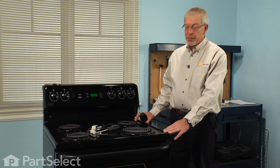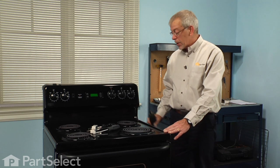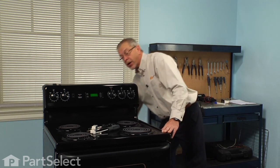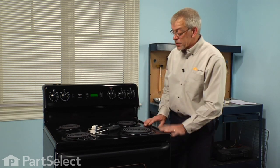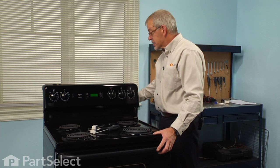Before we begin the repair, the first thing we'll want to do is disconnect the power to the range. If it has a cord on it, simply unplug it from the receptacle. If it's a hard wired range, we'll need to locate the breakers and turn them off. Next we'll want to pull the range out far enough that we have access to the back panel.